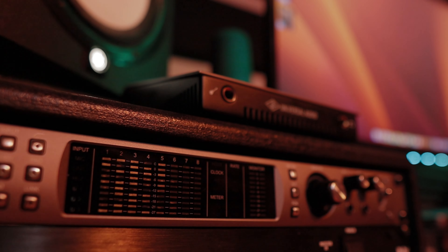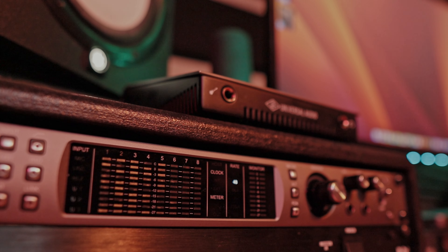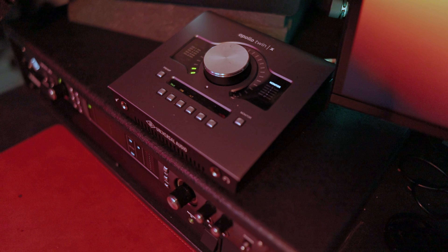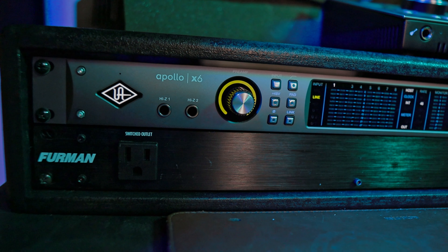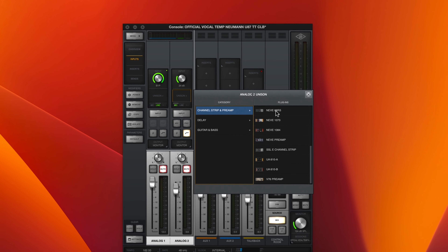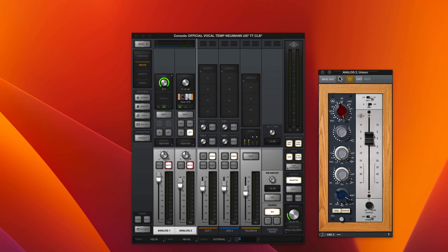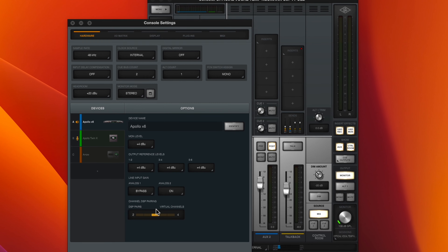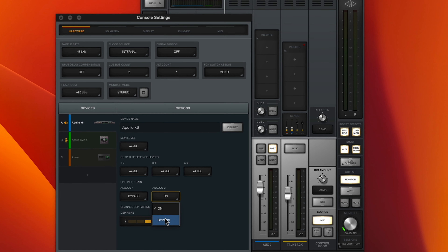Another reason this is the best audio interface is the ability to meter so many different inputs. Just hit the meter button and you can monitor all incoming signals with many LED steps showing you exactly how loud the signal is. The preamps sound extremely clean and high quality, and you have the ability to shape that sound with so many different plugin options. You can also bypass the preamps if you're using outboard gear, which is a great option for hardware users.